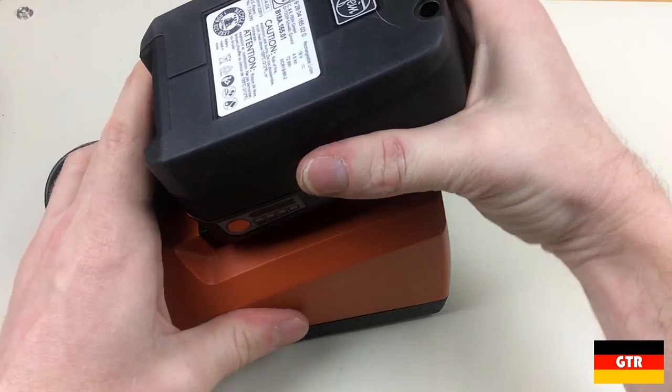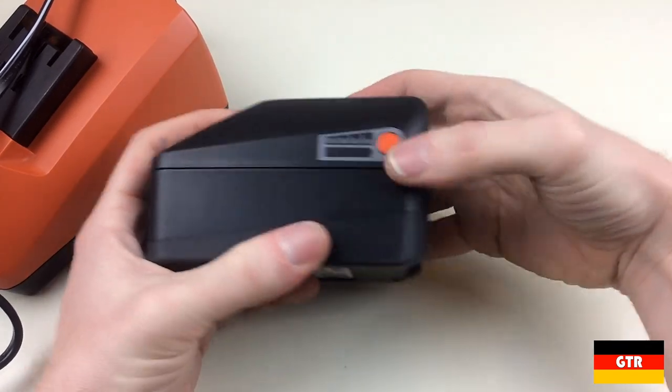The unit does charge the batteries exceptionally fast. It took only around 20 minutes to charge a battery that only had one bar remaining.